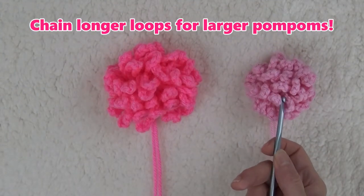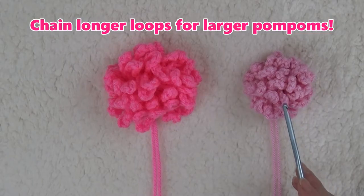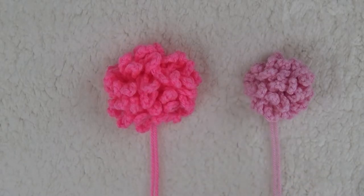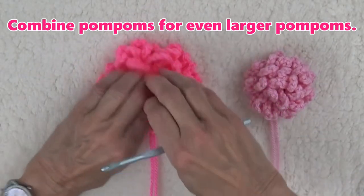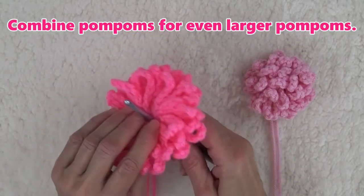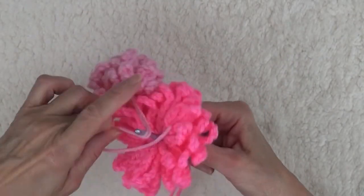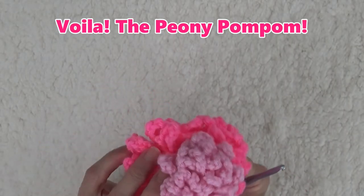Now, let's compare the chain ten and the chain twelve loop pom-poms. They are both made from worsted weight yarn. Obviously, the chain ten pom-pom is denser because the surface area is smaller. If you flatten out the larger pom-pom and combine the two by pulling the ends of the smaller pom-pom through the center of the larger pom-pom, you get a much fuller and larger pom-pom — and it looks like a peony flower.